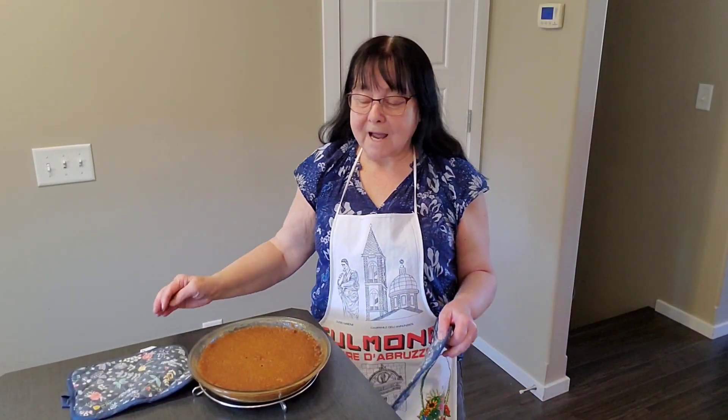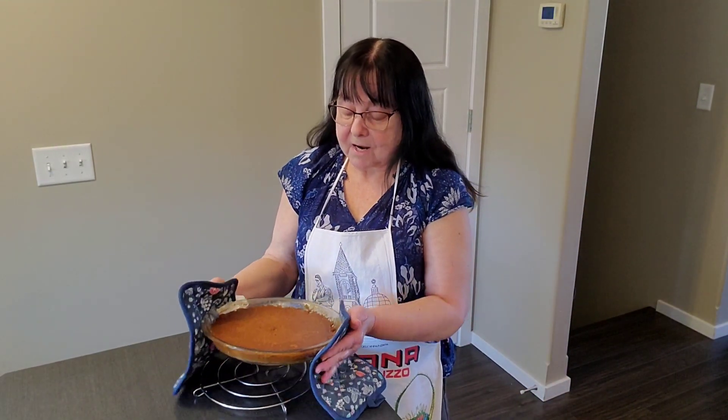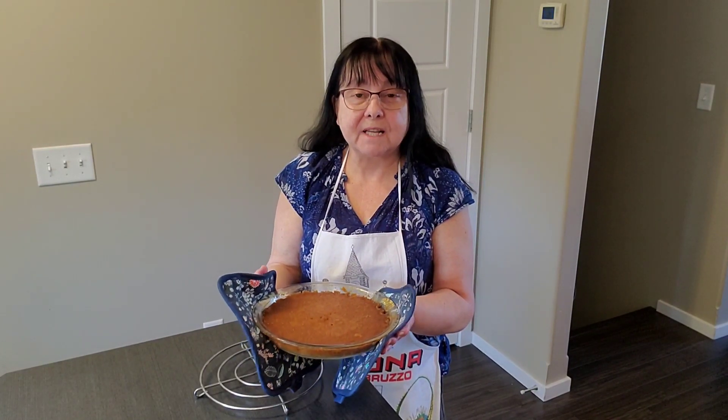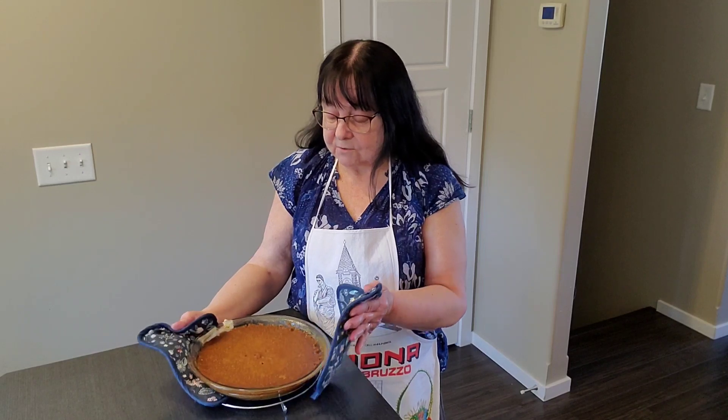Welcome back. I baked the pumpkin pie in the oven for about 65 minutes until it was browned and set and the toothpick inserted came out clean. I'm going to let it sit on this rack for an hour, and then put it in the fridge for about three hours before slicing it. And maybe I'll put some whipping cream on top — we'll see.